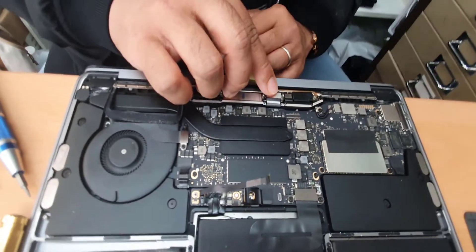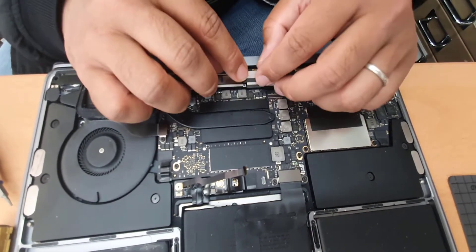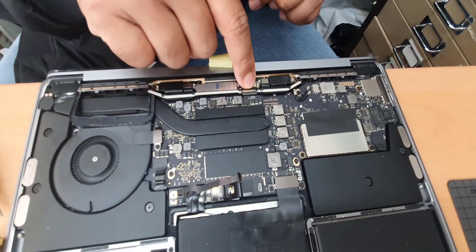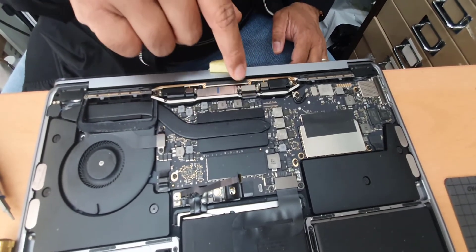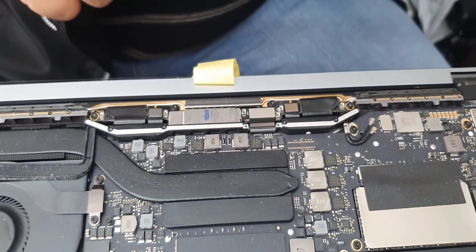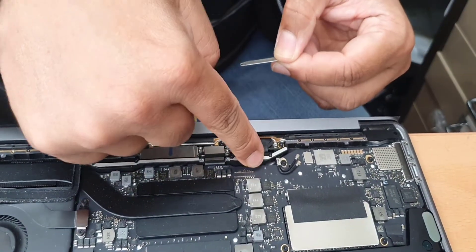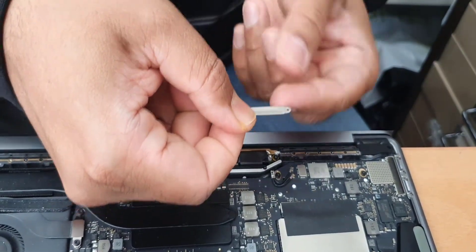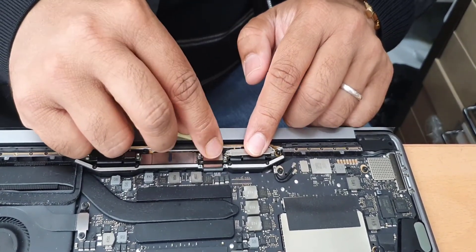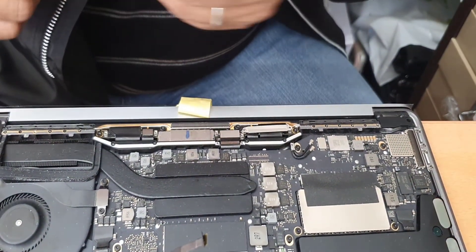Now we're going to connect the display connector. You have to be very careful — no matter how nicely everything else is done, if you click it in the wrong way you're going to damage the flex cable. It's connected. Finally, two screws sit here and another two screws go there. Notice this one is slightly embossed — that side faces inward, and the end point towards you should be flat. Make sure you don't put it in the other way around.